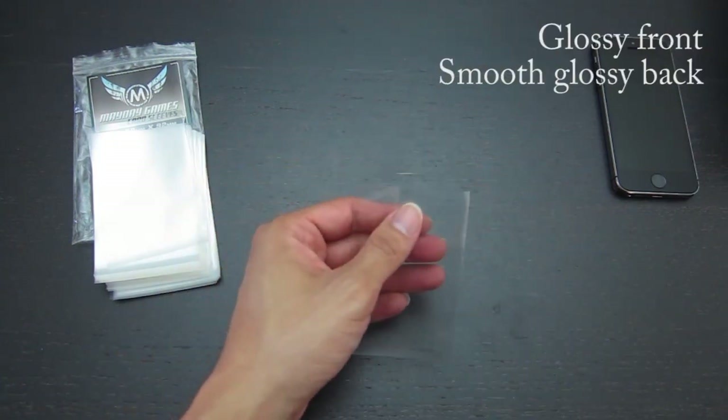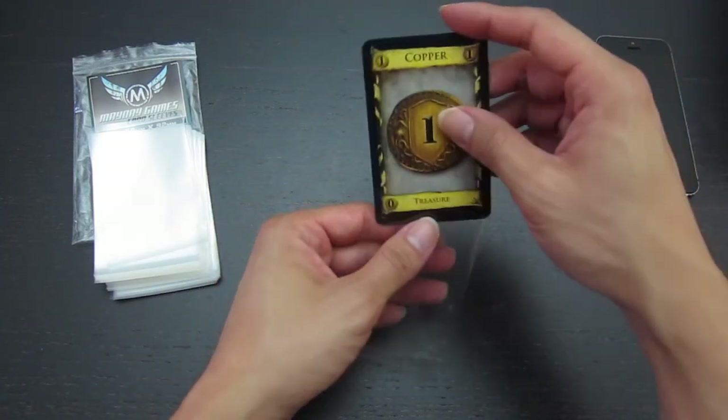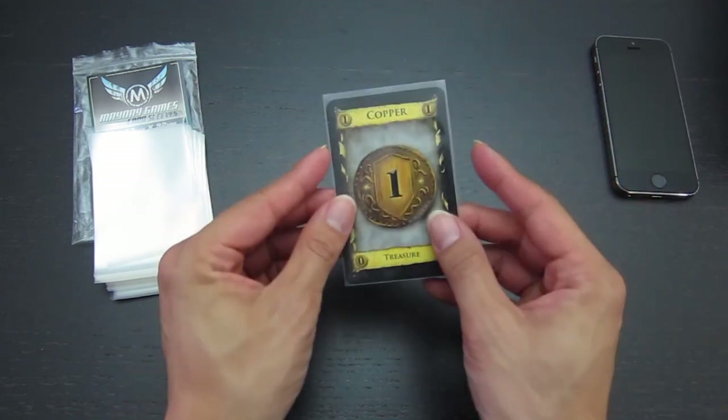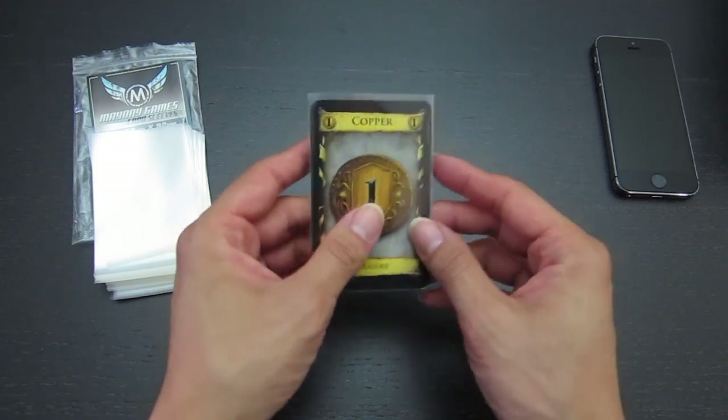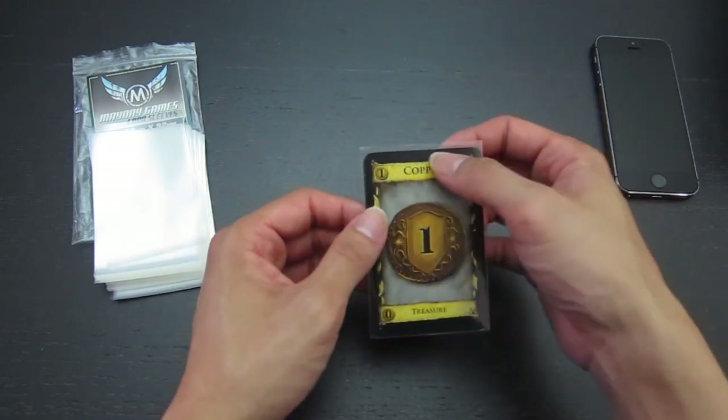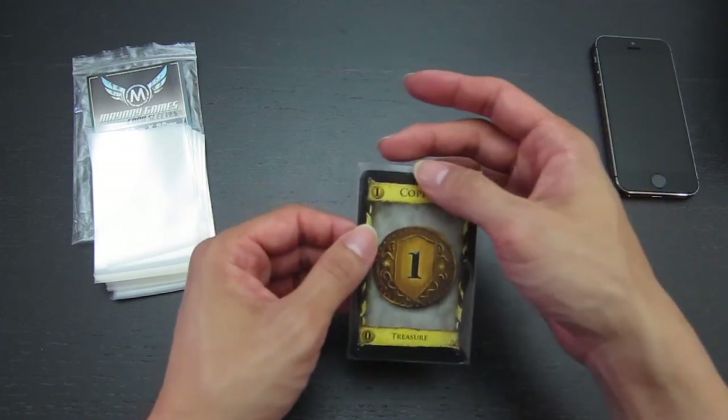Let's see how it fits the actual card. Here's the Dominion Copper. Looks like a pretty snug fit — just a little bit of space on the sides and a little bit of space on top. Not quite as much as Fantasy Flight, but it's a noticeable space on the top of the sleeve.